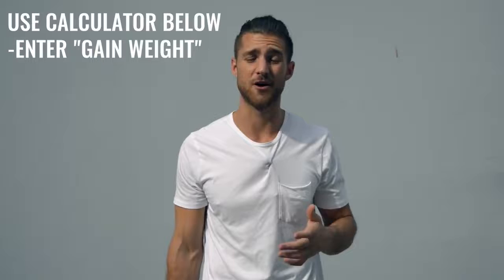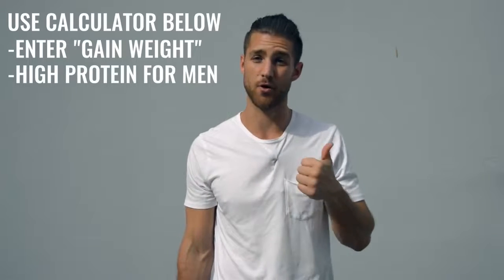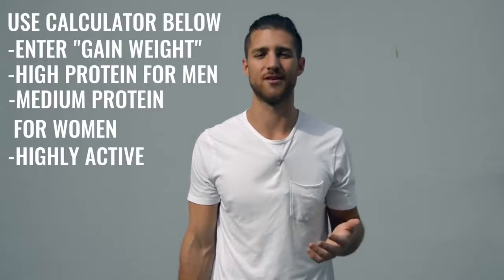For this kind of regimen, you're not worrying so much about body fat because you're training so much that any fat on your body is going to disappear quickly. What you want to do is calculate your calories for a calorie surplus — eating more calories than you think you'll expend. Set our calculator to high protein if you're a guy, medium protein if you're a woman, and set it to highly active. The most important thing is hitting your protein numbers. I'd also recommend incorporating branched-chain amino acids into your supplement regimen to help maintain lean muscle tissue.